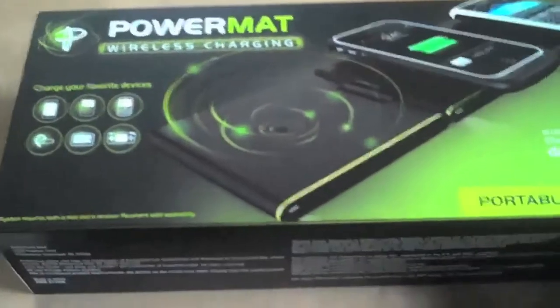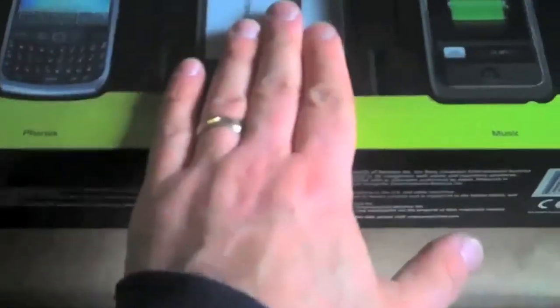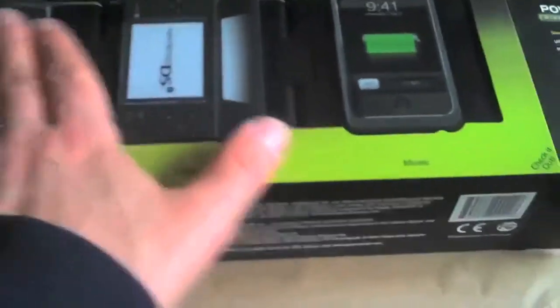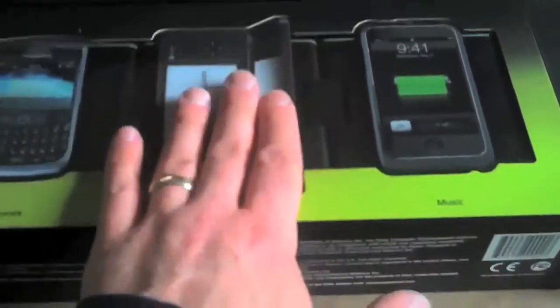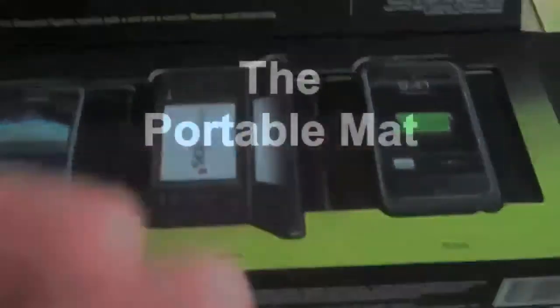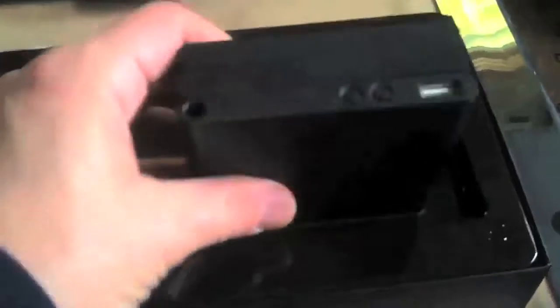This is the travel mat — let's pull this out. It actually shows you can use a BlackBerry in one spot, a Nintendo DS here, and an iPhone over here. It's a little bit less sleek, but it also offers some really nice features if you want to have this on the go. Inside is the travel mat, which actually folds up. It has the three spots but folds up quite nicely, and then folds out if you want.